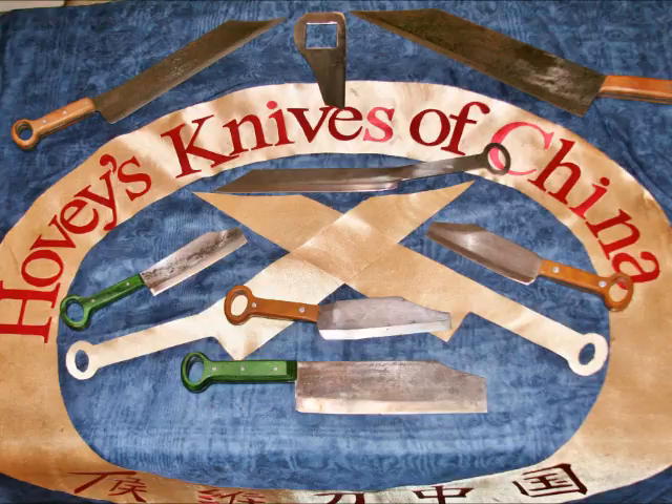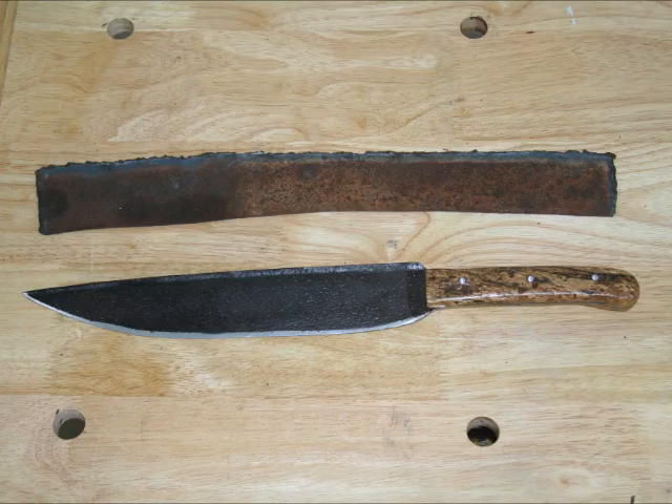One of our brands of knives is a Billy Joe Rubito brand, where we take found steels and we make cutting implements from them. In this case, we were using the blade of an old scythe that was over a century old and very heavily encrusted with rust.